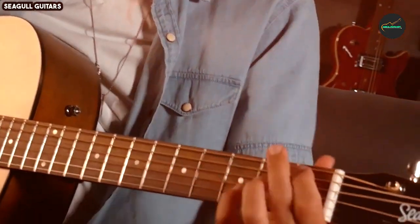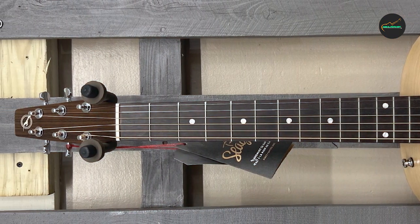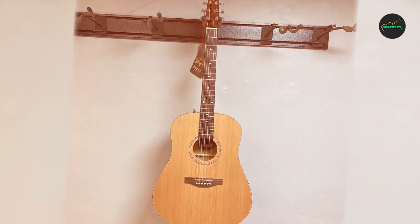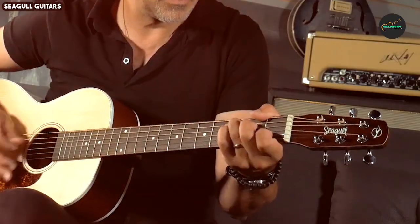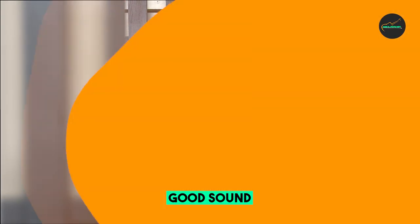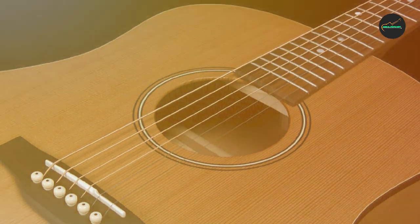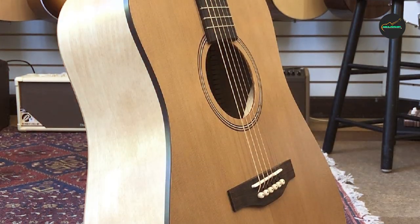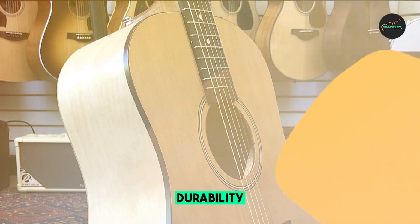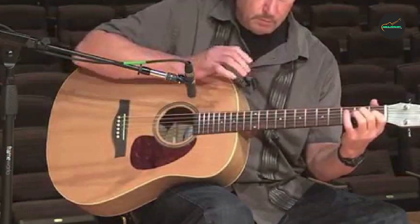Design and Build: The Seagull S6 Collection 1 1982 boasts a classic dreadnought body shape with a vintage aesthetic that harks back to the golden age of acoustic guitar design. Its top is made from high-quality solid cedar, which gives the guitar a warm, rich tone, and the back and sides are constructed from wild cherry wood. The guitar is finished with a beautiful semi-gloss finish that enhances the natural wood grain, providing a stunning and rustic appearance. The overall build quality is impeccable, and it exudes a sense of craftsmanship and heritage.